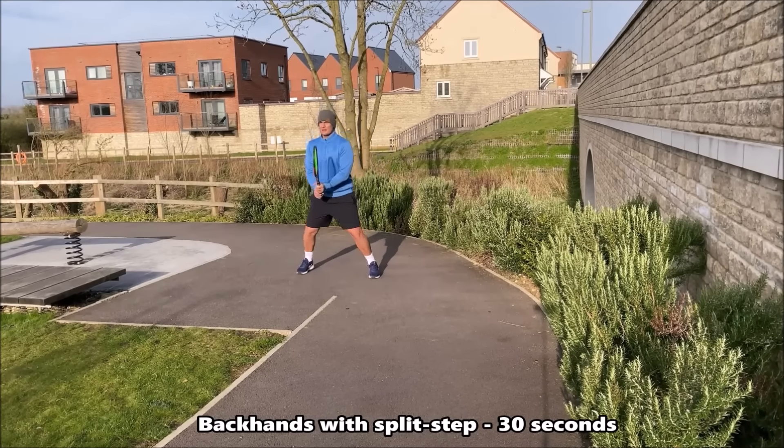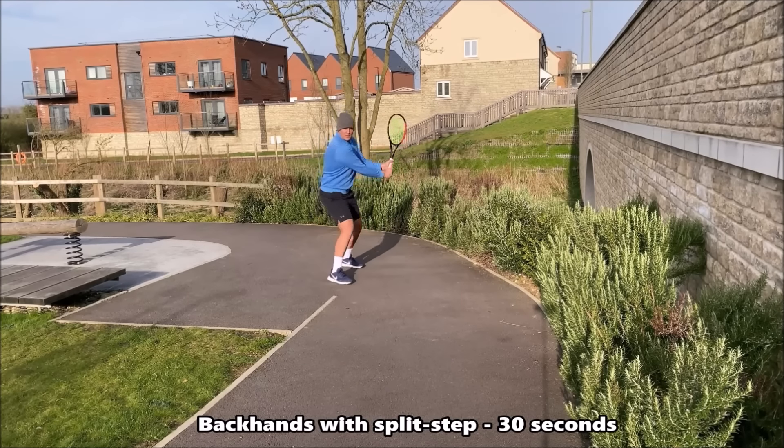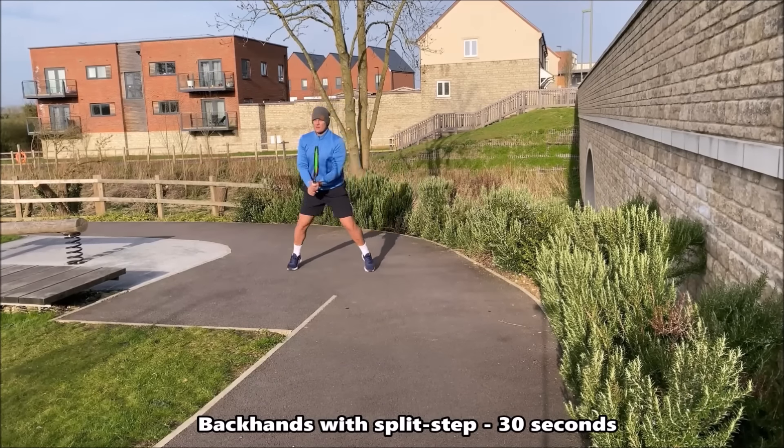In this drill you're now shadowing your backhand. It doesn't matter if you're a one or two-handed backhand player — you're shadowing your backhand. Once again, don't forget about the split step, that recovery step, and use the semi-open, open and neutral stance when you're doing this drill.